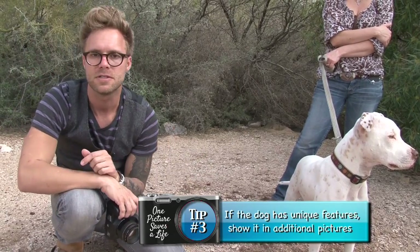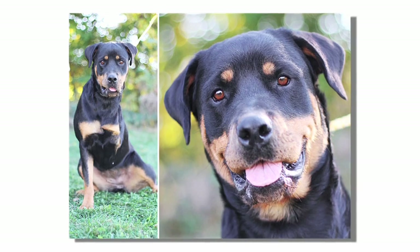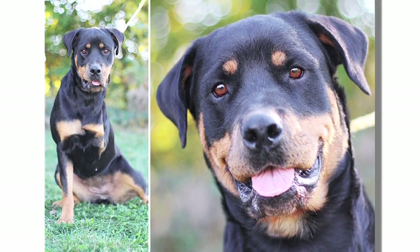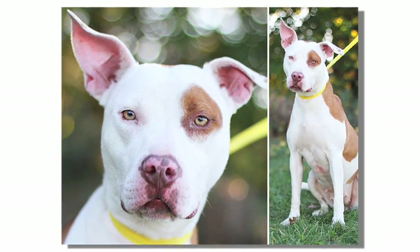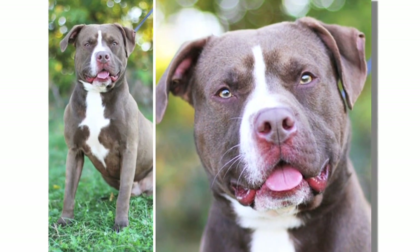Obviously it's also important to see what Stella looks like — is she small, is she big, does she have interesting markings, does she have all four legs? Sometimes you just don't know. So I certainly recommend taking some additional pictures that you can use online too.